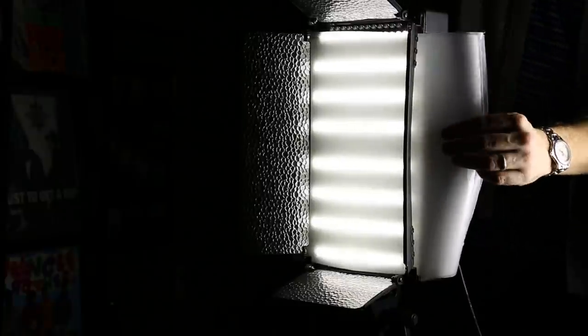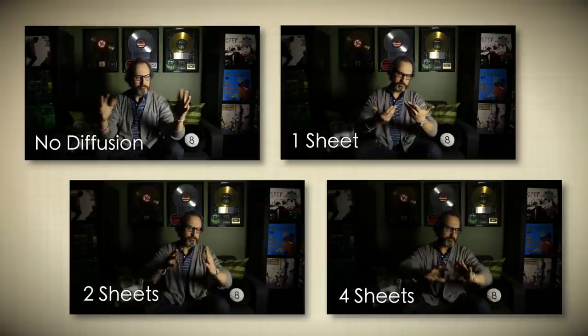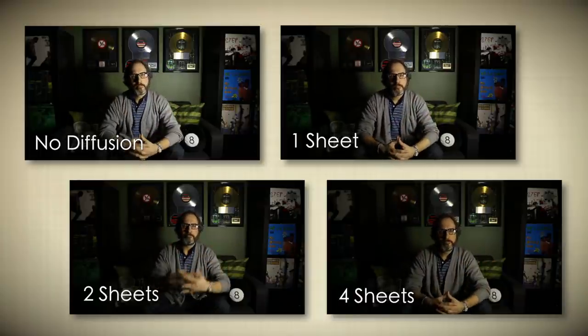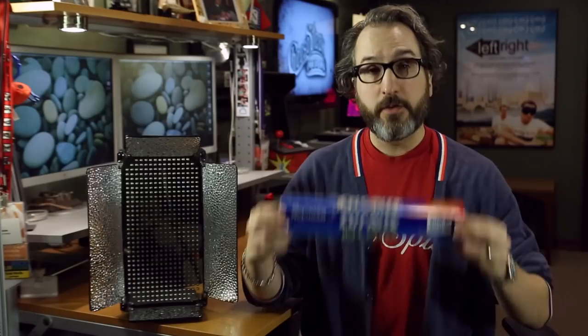Let's go crazy — let's go with four sheets of wax paper. Four sheets of wax paper — you can definitely tell a difference. Now this might cut your lighting down, so you might need to bump it up, but it's definitely softening the light and spreading it out a little bit more, and it might be the look you're looking for. If we take a look at the shots with and without the diffusion, you can definitely see the difference. The amount of diffusion you decide on depends on your subject and the story you're trying to tell — it's totally your choice.